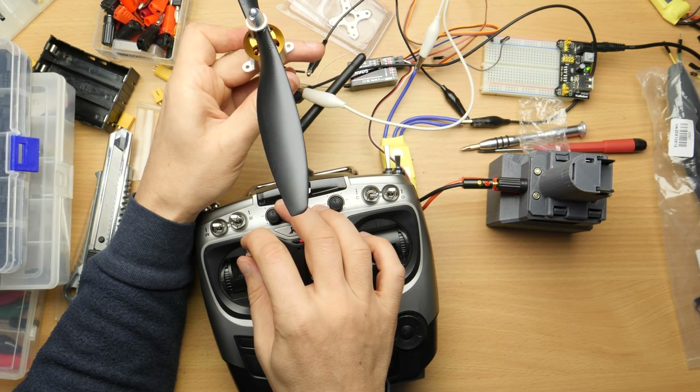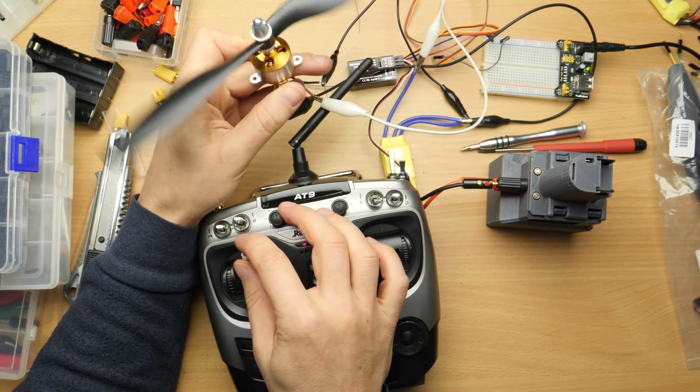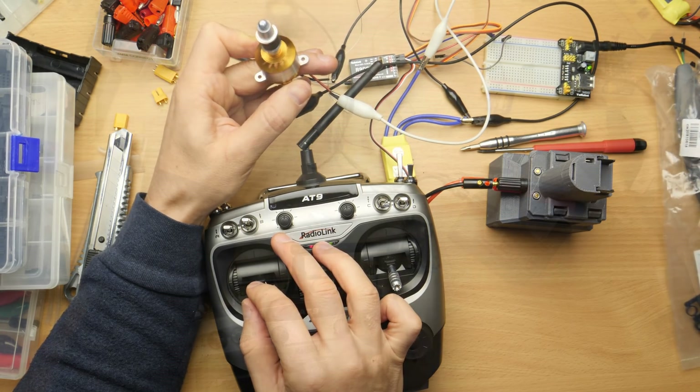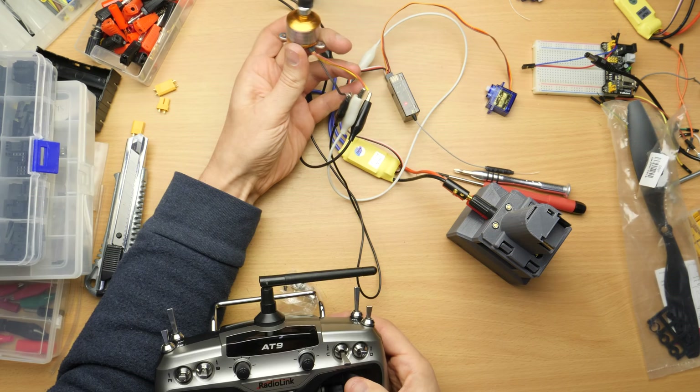Watch me losing some fingers. Oh! Oh! Something's flying away here!